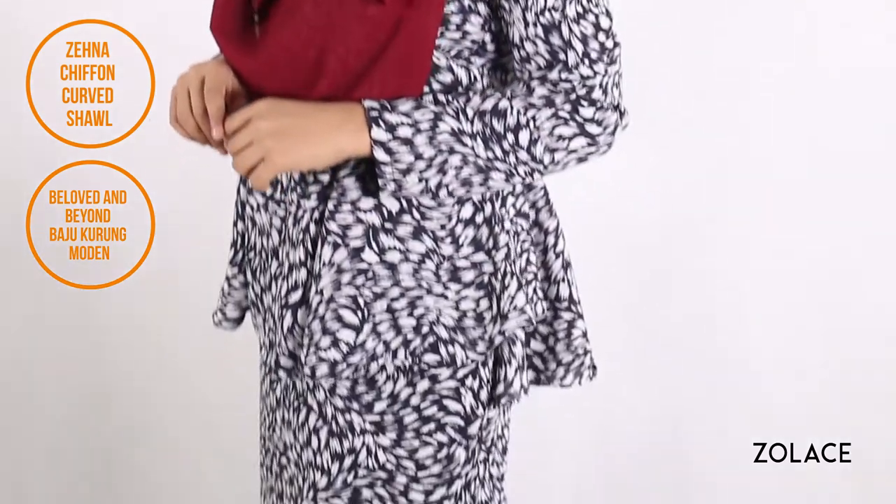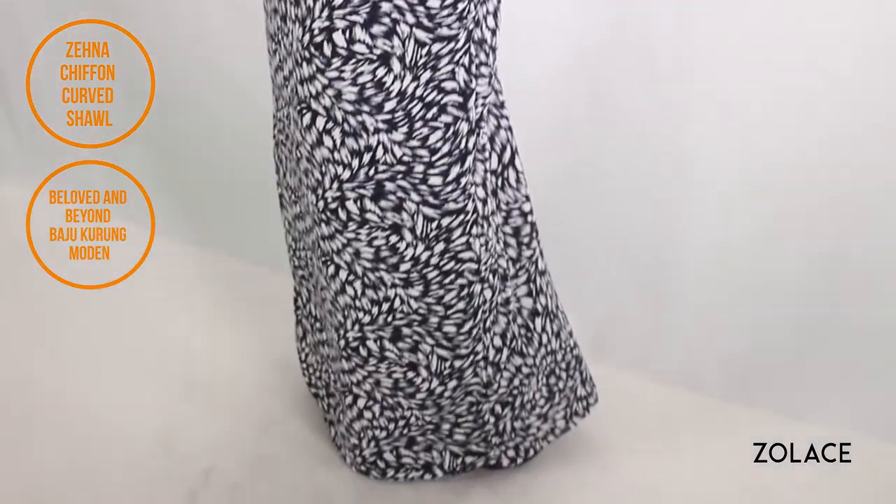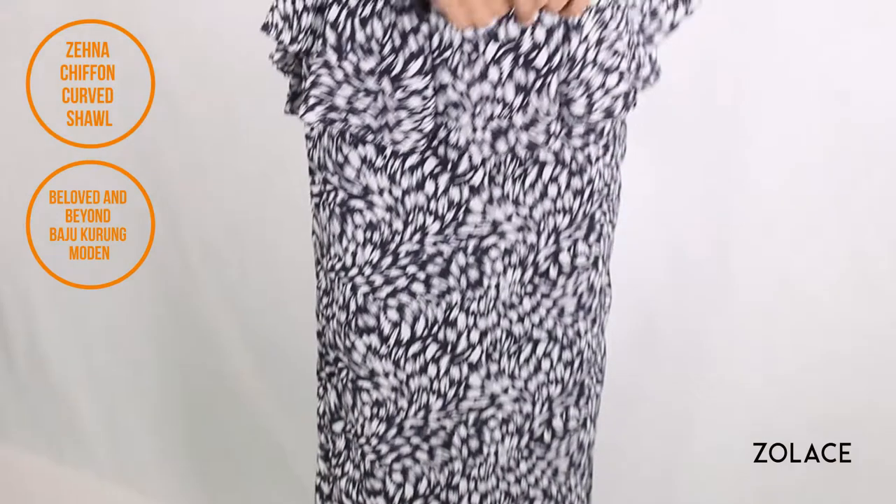Although it might seem a little complicated, no worries — just take your time and you'll be wearing it in no time. Wearing rings with your headscarf will make you stand out in a unique way and will have people asking you how you did it. If you're looking for outfit inspiration, today we're showing off our popular, beloved and beyond Bajukurung Modan in black, and the shawl we're using is our Zena Chiffon Curve Shawl in burgundy.